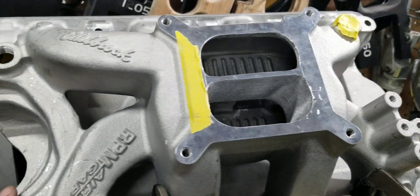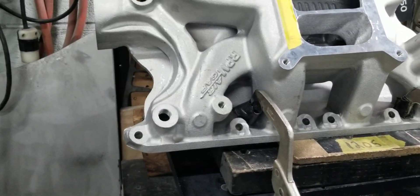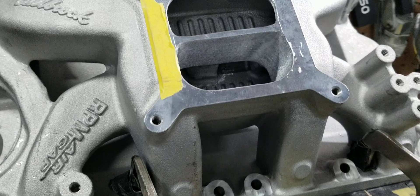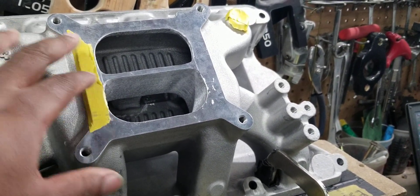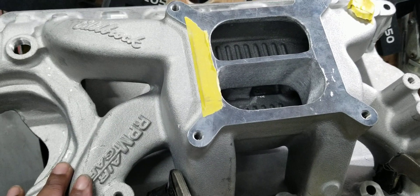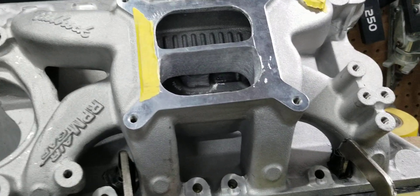The only thing you really have to do with this manifold is get the flow of the runners up to par without increasing the cross section area too much. You want the cross section area to match the displacement and the RPM range of the motor. What we did here is we didn't alter the divider, and that's going to promote excellent throttle body response, excellent low to mid-range torque. But the runner flow is going to enhance the already pretty good upper RPM horsepower.